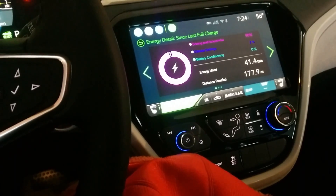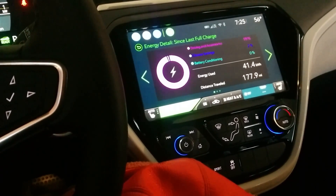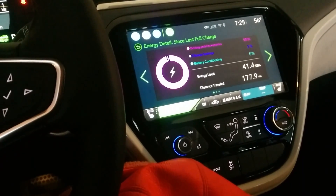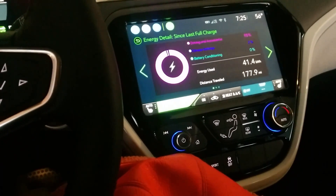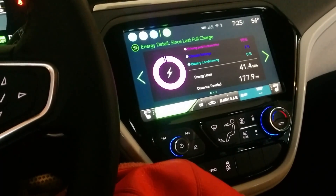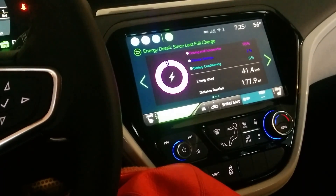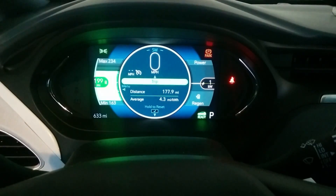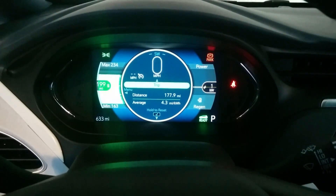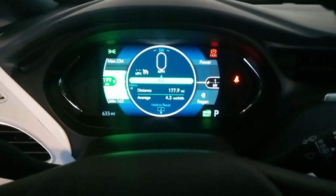As you can see it's about 56 degrees, it's not raining, but we do have a marine layer in. I'll also turn up the heat. My goal is to see if I can maybe get the average efficiency down to about 3 miles per kilowatt hour — see if I can do that.